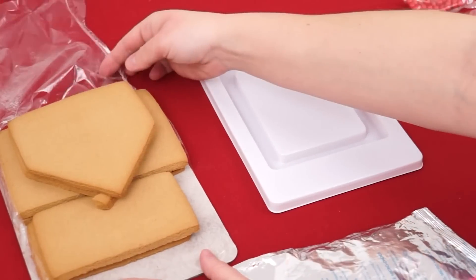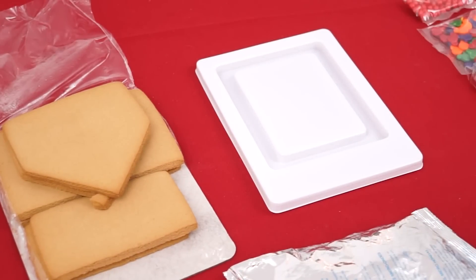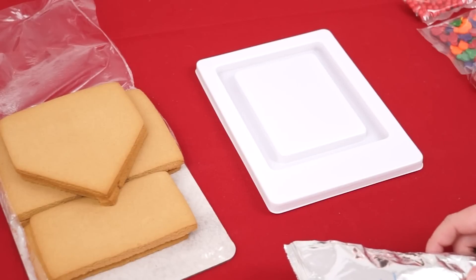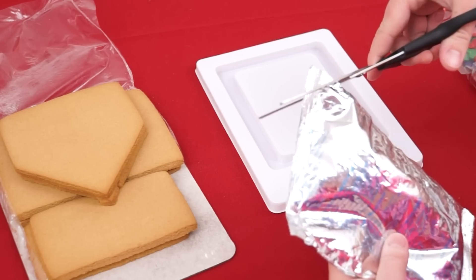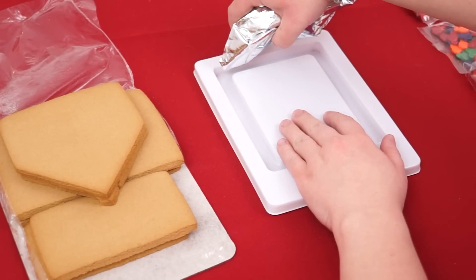I think we're ready to get started! Our gingerbread pieces smell delicious! So the first thing we want to do is put some icing in the channels of the house platform — just cut the tip of this off. Let's put some icing in there!